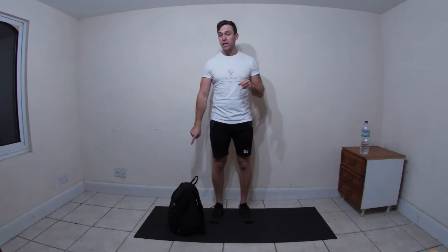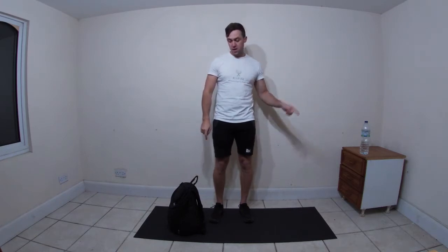Hello and welcome to another workout. Today is going to be a nice full body workout - we're going to try and hit most body parts. You're going to need a bag with a bit of weight in, and plenty of water. In this bag it's just five kilos, so it's not majorly heavy, but as we go through the workouts you can add weight or take away weight - whatever sees fit.